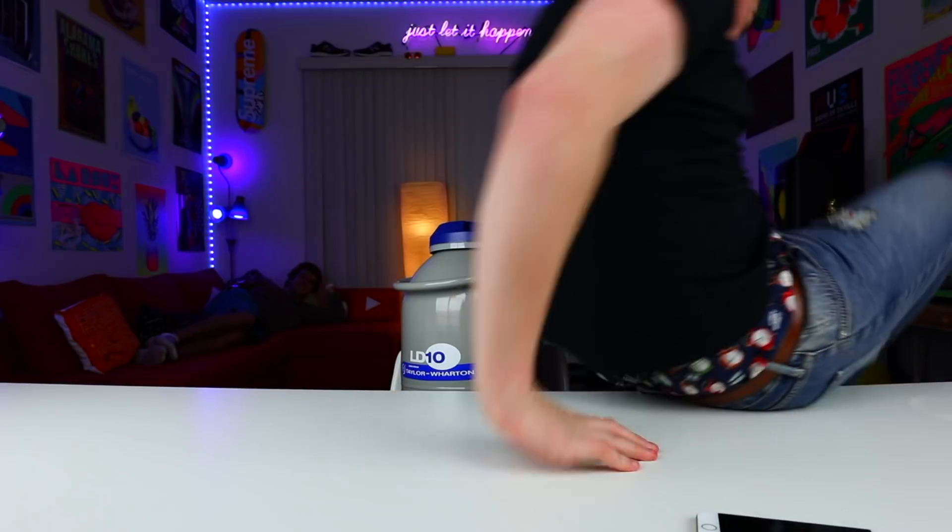Hey, what's up guys? Keaton here. So today we're doing a new video on this new trend where people basically take liquid nitrogen and they just mix it with stuff. So I got an iPhone here and we're gonna have some fun!